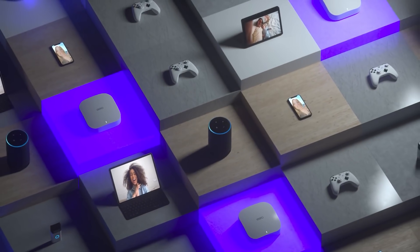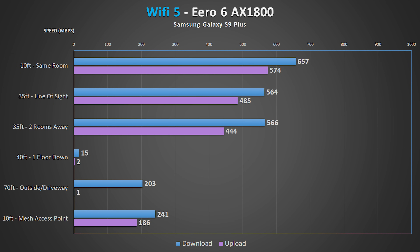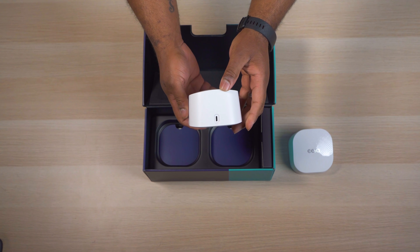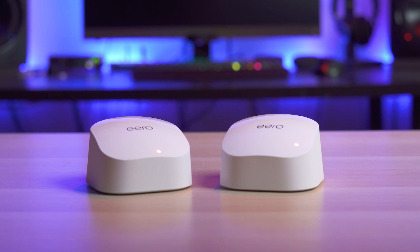As far as performance goes, I have to say I was really surprised by the speeds from the Eero. Normally Eero has great coverage but falls somewhere in the middle when it comes to speed numbers, but it was among the fastest budget routers I tested on both Wi-Fi 5 and Wi-Fi 6. The only place where it had issues was down in my basement where it consistently got a 1 or 2 meg upload speed. What makes this really odd is that it gave me some great speeds out of my driveway, which is usually an even harder test. Overall I was really impressed with the Eero results, especially given its Zigbee hub and good speeds from other locations.